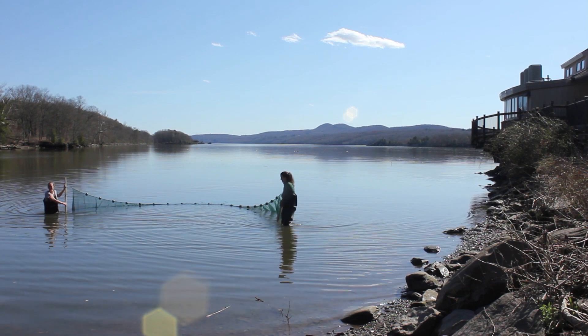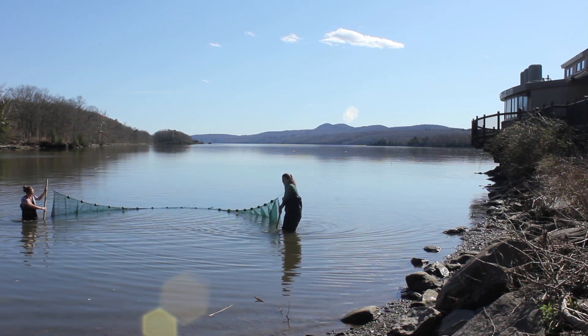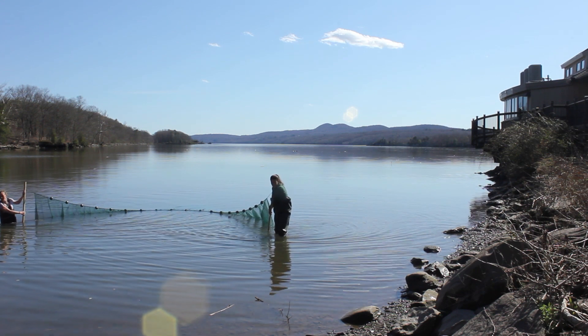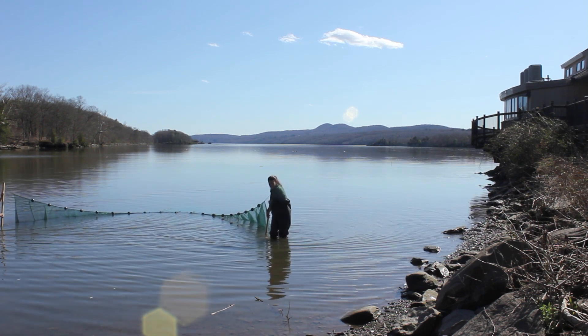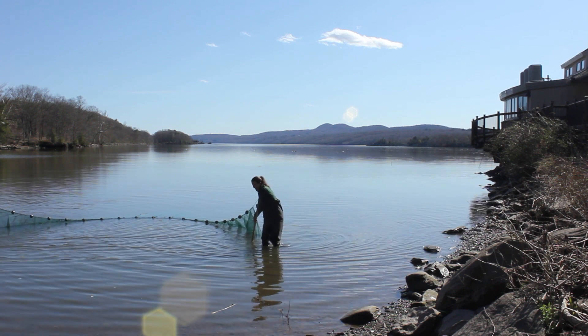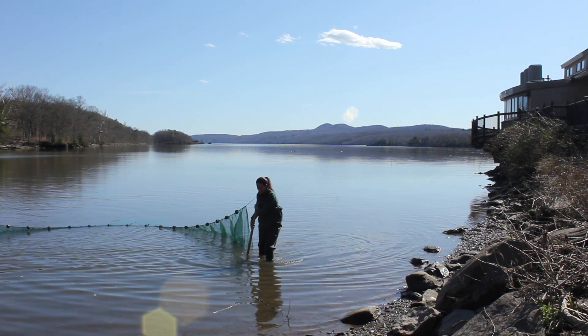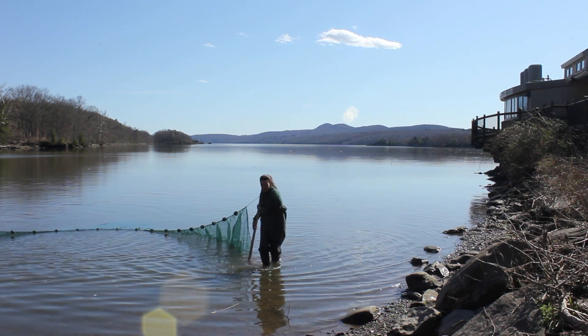Today we're doing a big sweep through the shallow area of the cove here on the river, getting as deep as we can without overtopping our waders which are keeping us dry, but also trying to get down to the very bottom of the river so if any fish in the net are trying to escape from the bottom of the net they're trapped. Then we'll pull the net to shore up to the banks and check it to see if we have any little fish hiding inside.